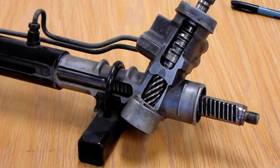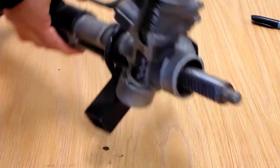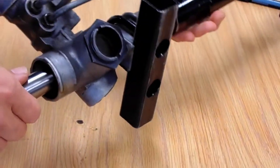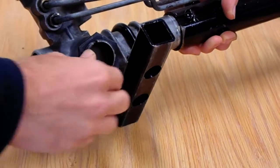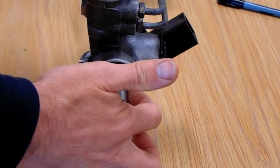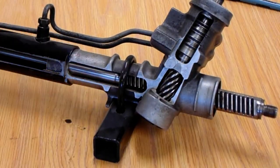Not something we'll do very often, but as the textbook explains, we can adjust the preload on our rack gear. By loosening the adjuster nut and then tightening the adjuster screw, it pushes tension on the rack gear, making it mesh tighter with our pinion gear.